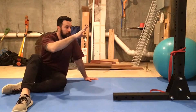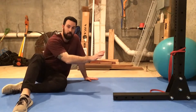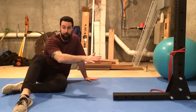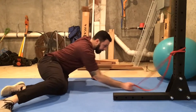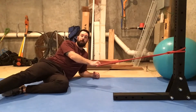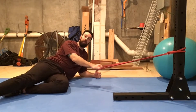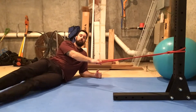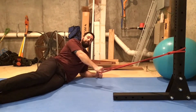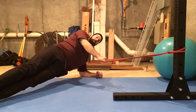What we're going to be doing: we have our band set up in a low position. I want to attach it to a sturdy object only about a foot or so off the floor. I'm going to grab the band with my top hand, and then get into my side plank position — forearm, inside arm on the floor, elbow stacked right underneath my shoulders, feet stacked on top of one another. I'm going to lift my hips all the way up and maintain a good side plank position.